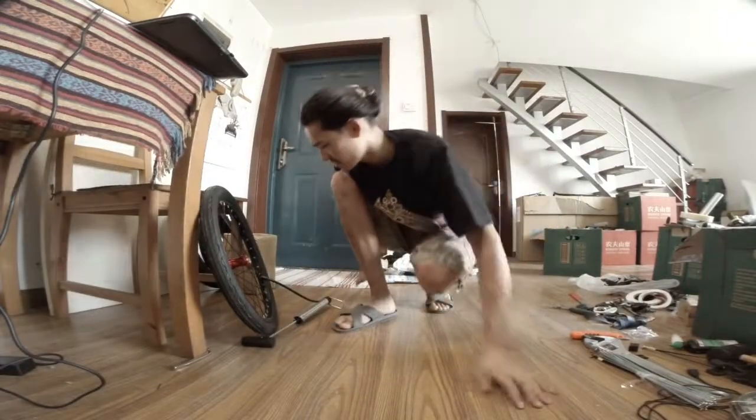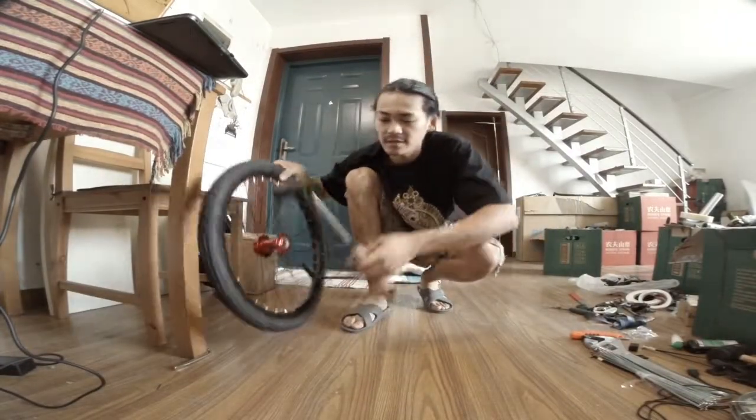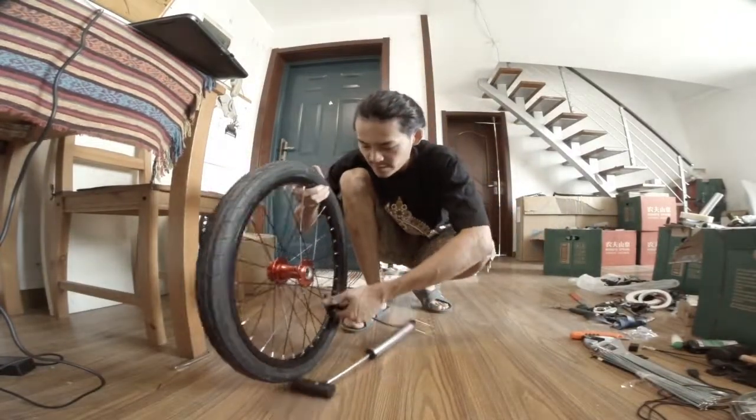Okay, stuff number two. It's a pump. Even though I've only used it to pump one tire, this one is not finished.